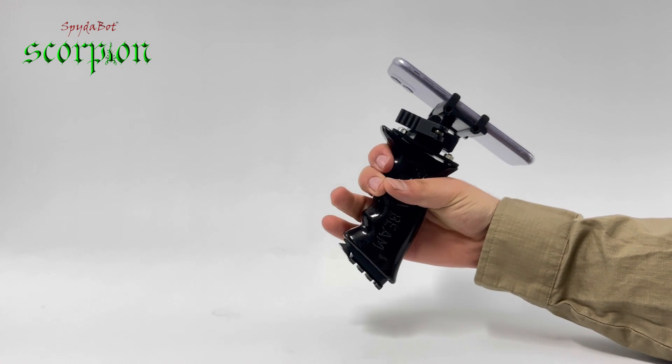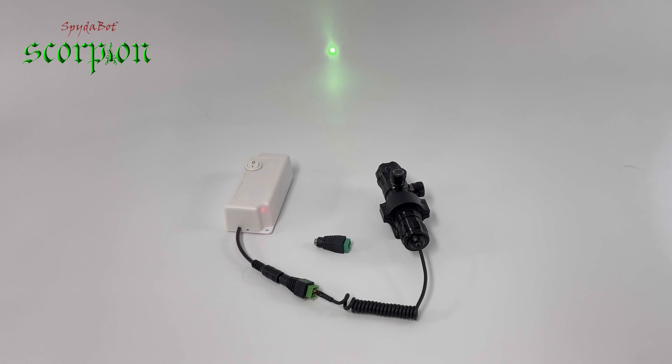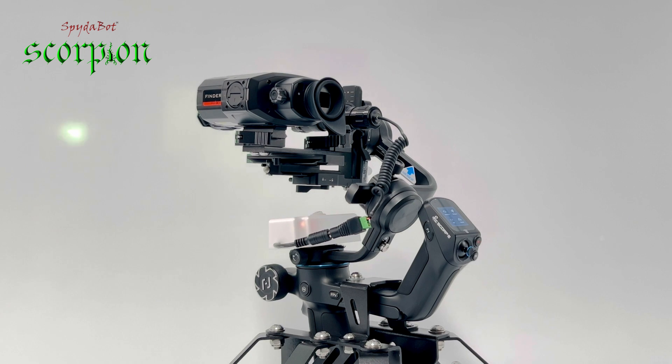We don't recommend you scan while driving — it's dangerous, and even if you disregard your safety, it's very difficult to do. We recommend mounting a laser or a torch beside the thermal.